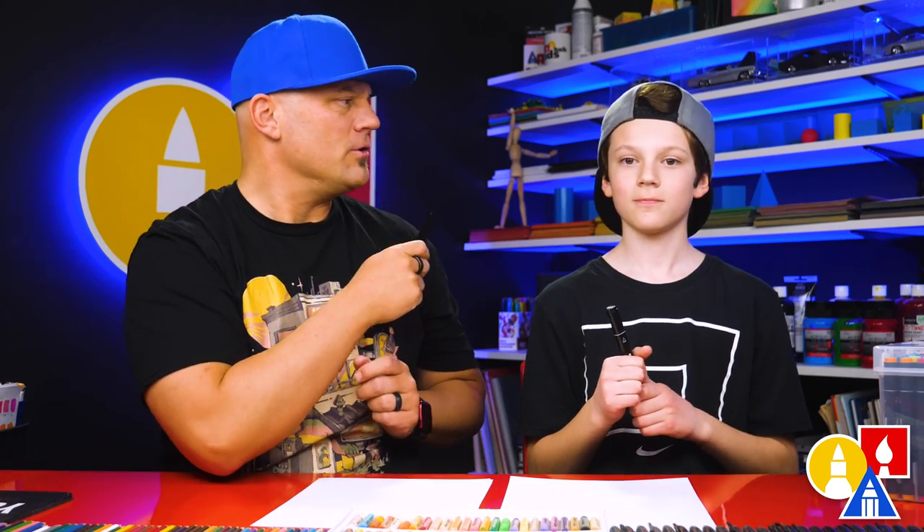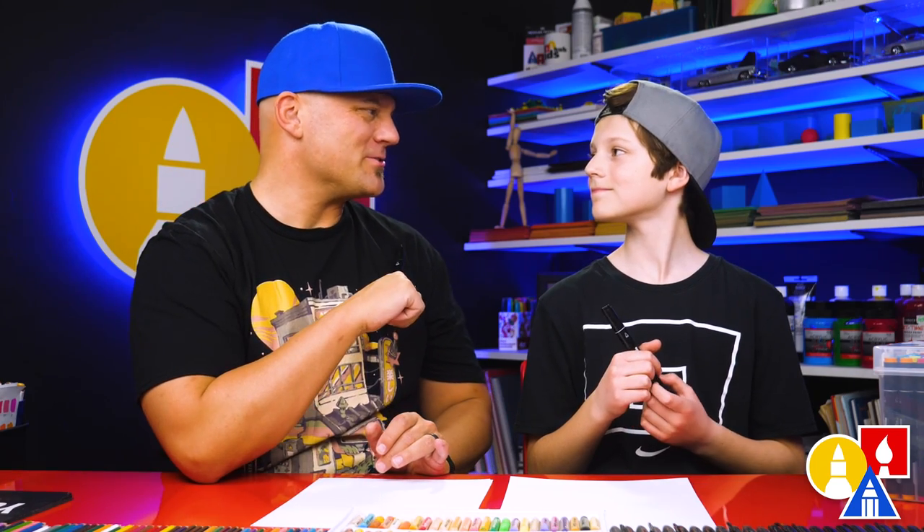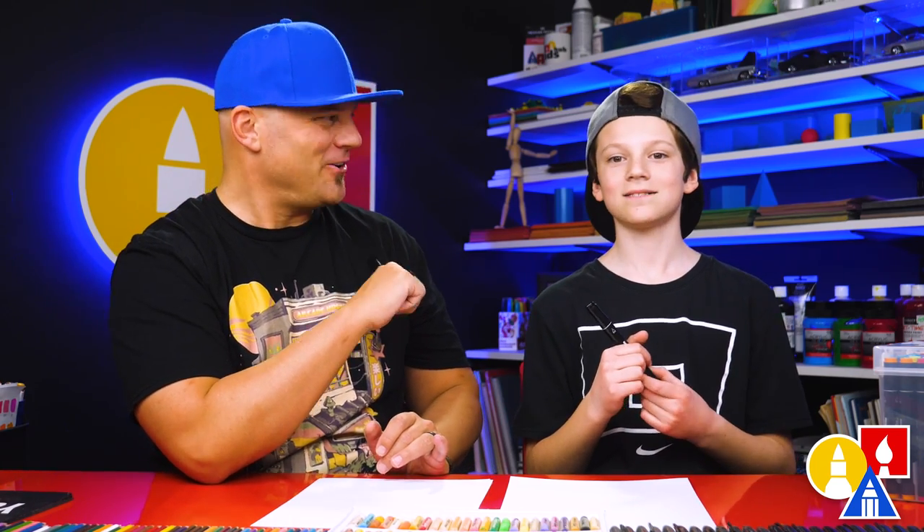They don't have to use marker paper — they can just use whatever they have at home or in the classroom, like a pencil or colored pencils or even crayons. All right, you ready to start?